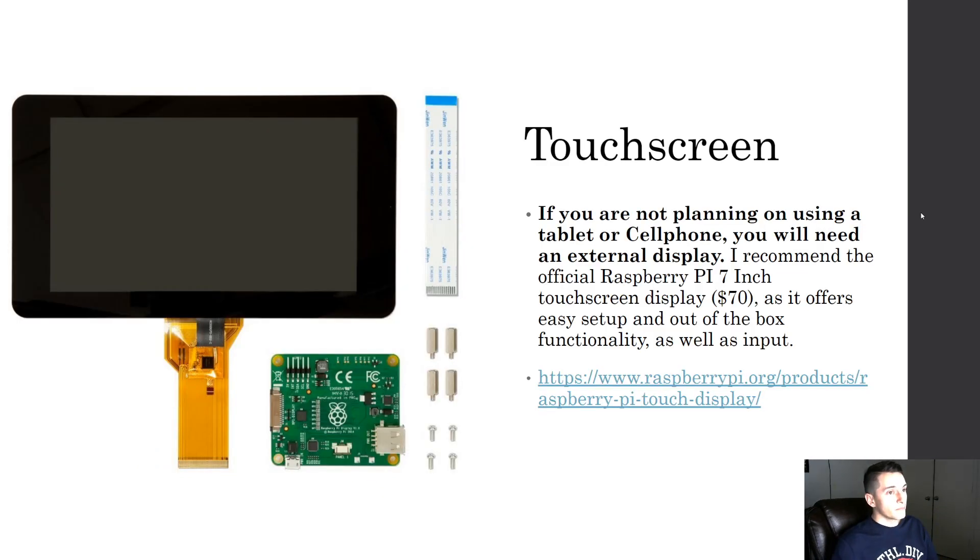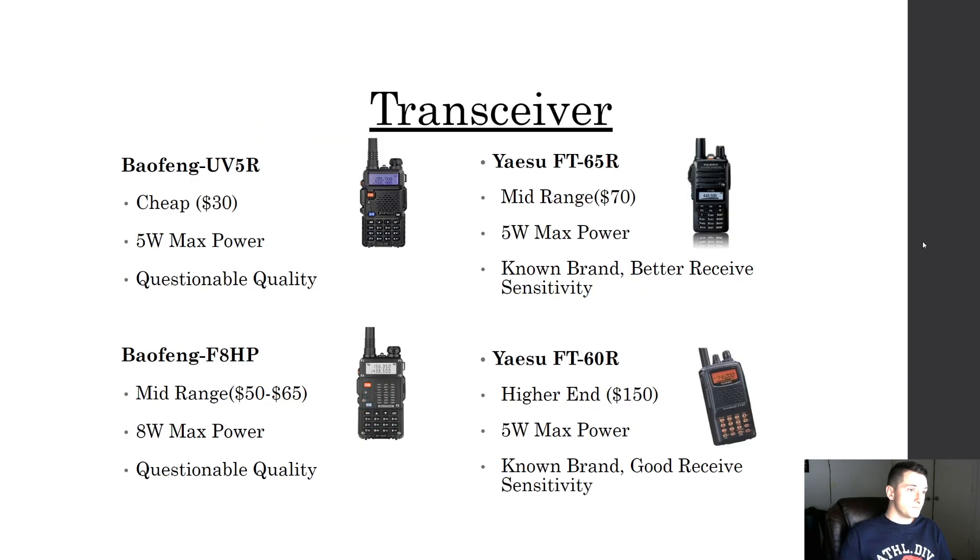If you go with the Raspberry Pi you're going to need a touchscreen. There is an official Raspberry Pi 7-inch touchscreen for $70 — I recommend just grabbing that one because of ease of use and you can buy it pre-assembled.